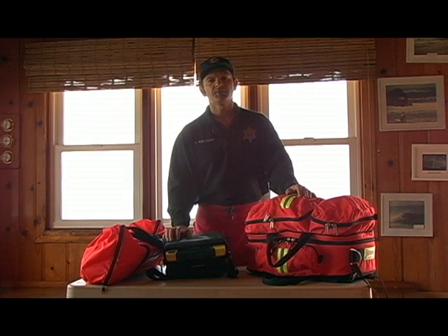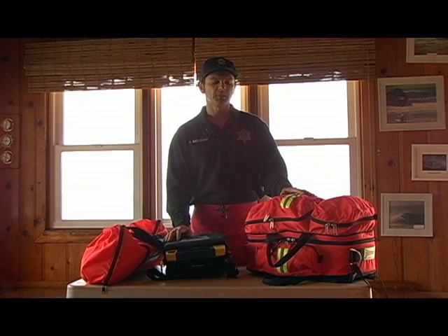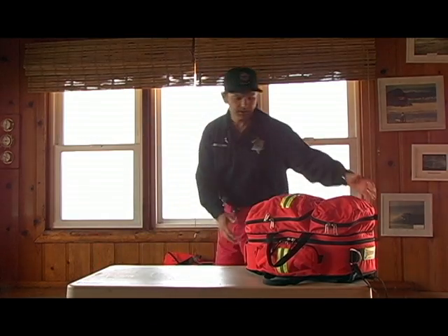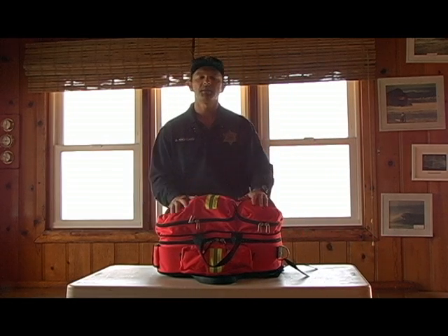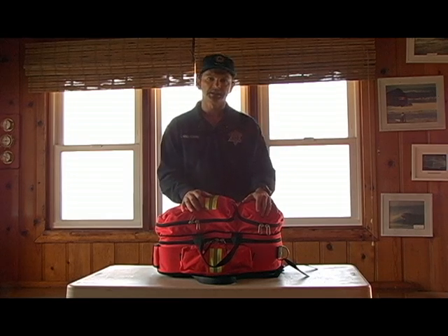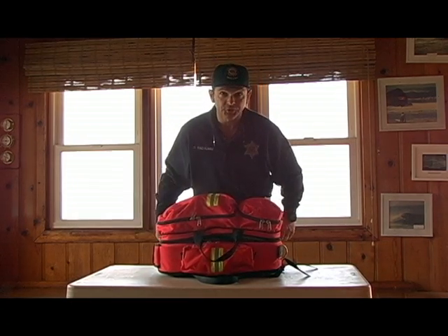Consistency is very important when packing the trauma pack. If you have everything packed in the same way for every bag, it minimizes the lizard brain effect. I'm going to start with the main compartment, which is really the most important compartment because it includes all the ABCs — the equipment for airway, breathing, and circulation.